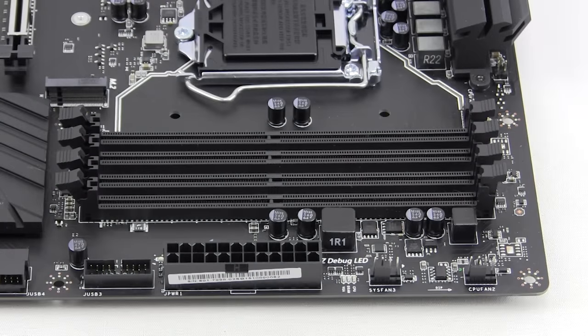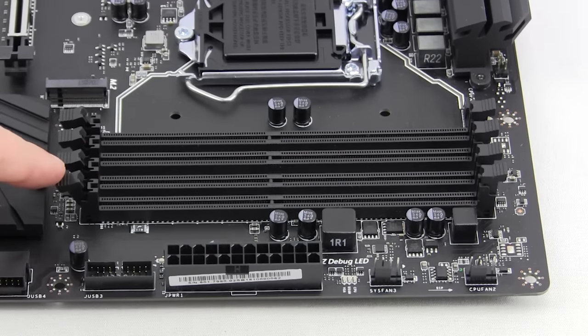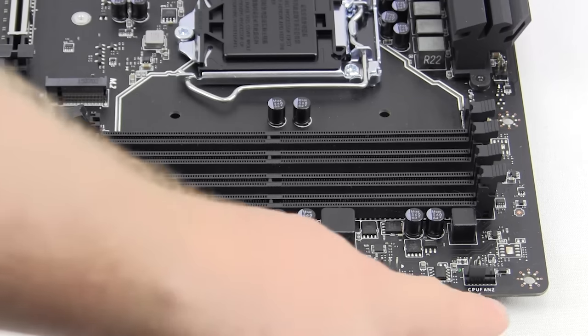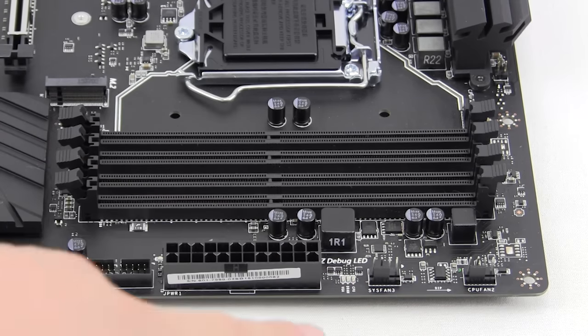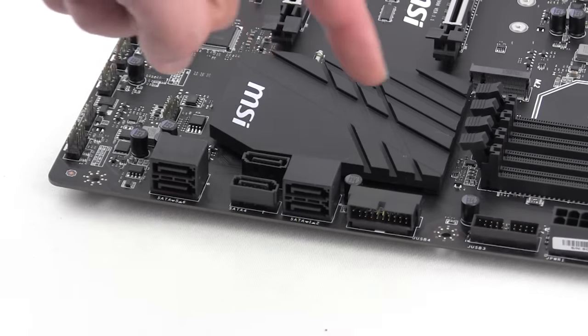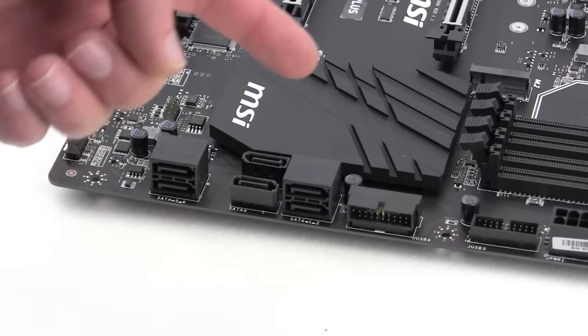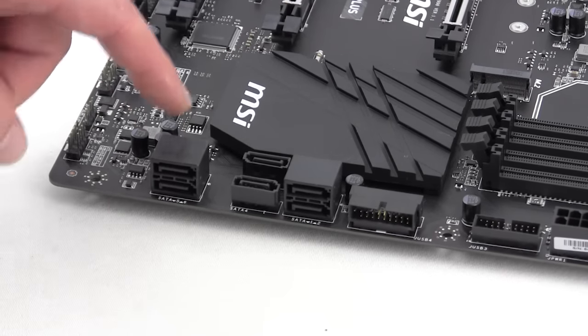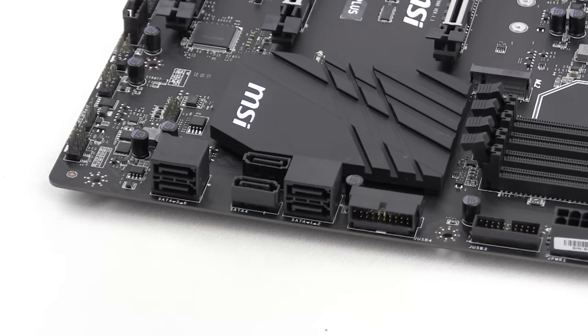Moving to the far end of the motherboard, we have four DDR4 DIMM slots supporting memory up to 3600 MHz, which is quite high. There are two more four-pin fan headers, a 24-pin ATX power connection, and a USB 3.0 header. Moving down the board there is a second USB 3.0 header set at a 90-degree angle. There are six SATA 6Gb/s ports — two sets at 90-degree angles and two facing straight up.